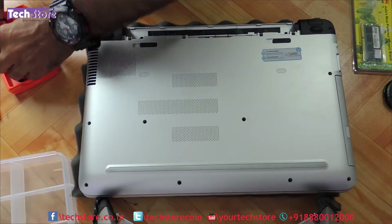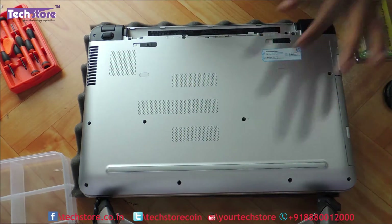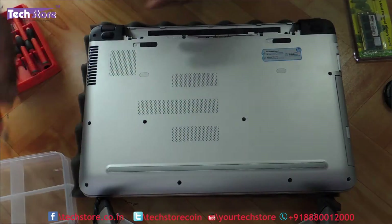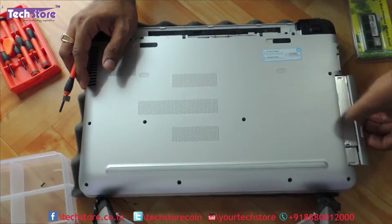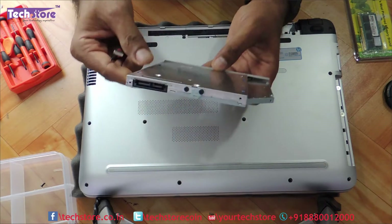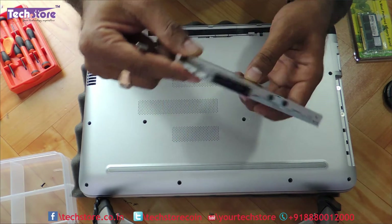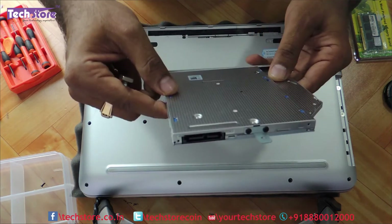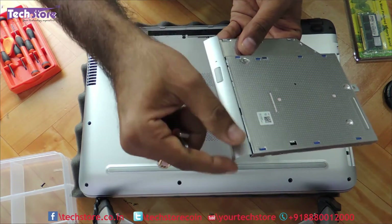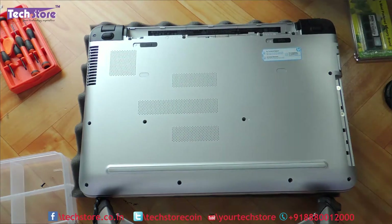People who want to just replace the DVD writer with another DVD writer or HDD caddy just need to remove this one screw over here. Put it in the DVD writer partition area, remove the DVD writer, and replace it with an HDD caddy by putting another SSD or HDD, or another DVD writer of 9.5mm SATA specification. Just remove this base panel and you can replace the DVD writer.